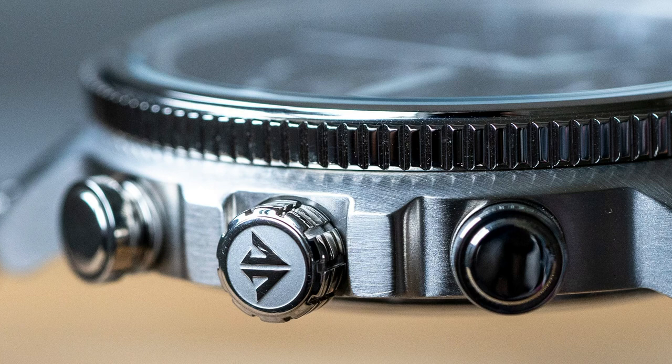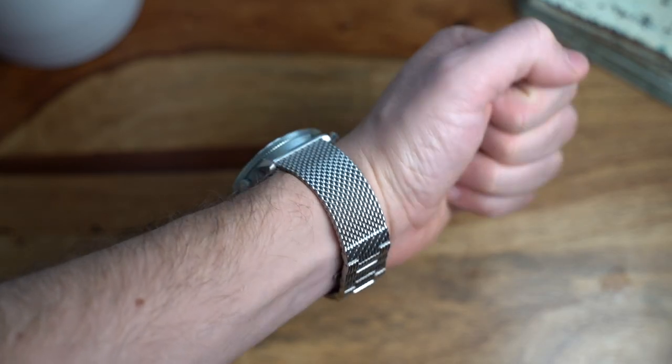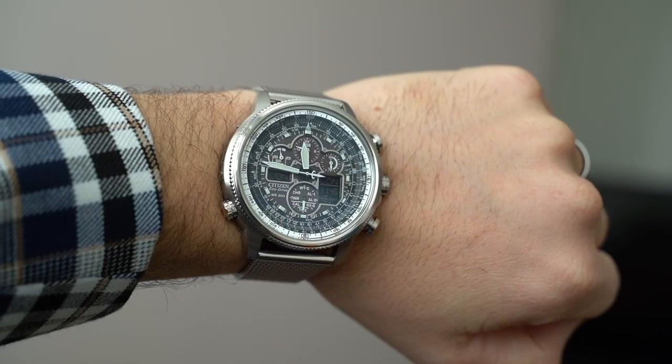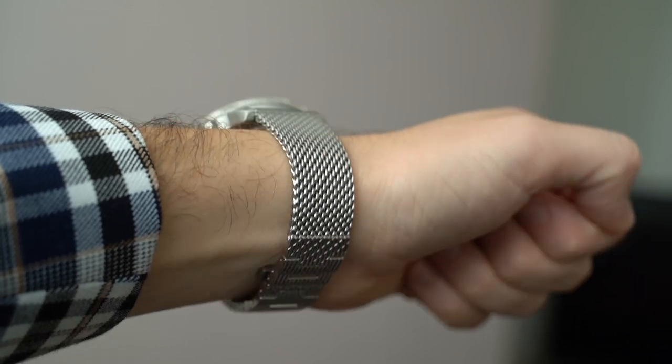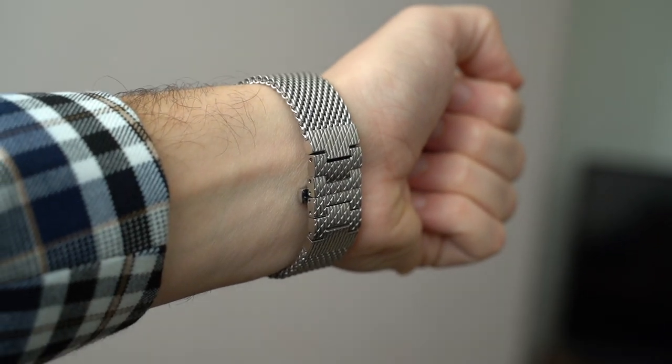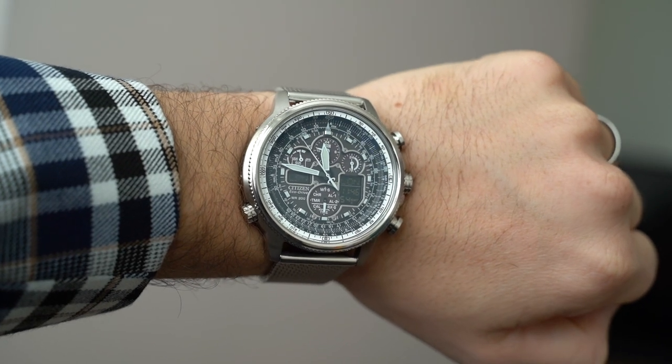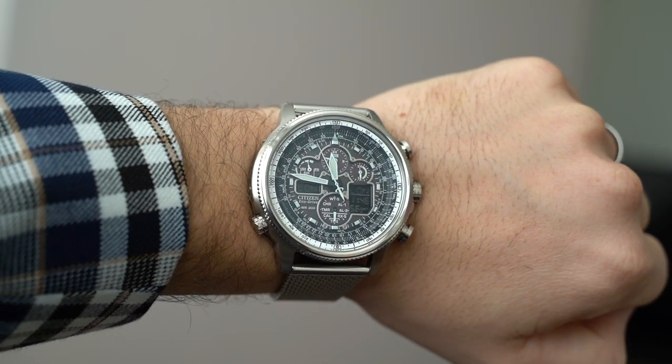The Milanese bracelet with butterfly clasp introduces quite a classy bling to it as well. The links are very thick, decent, and well-built, and it wraps around the wrist in a very smooth fashion. It fits nice and snug and is very comfortable to wear.